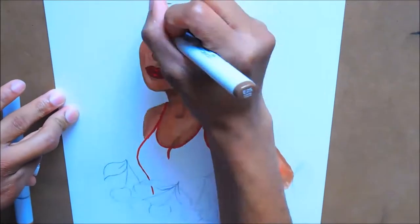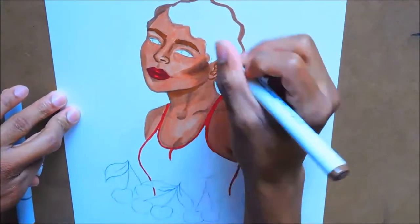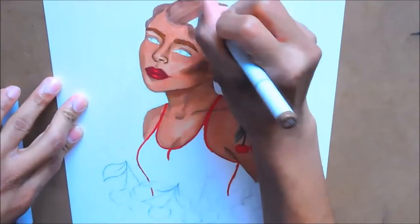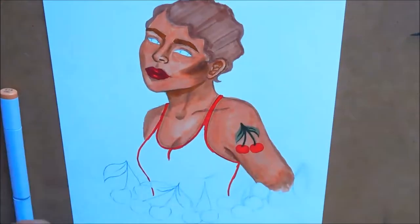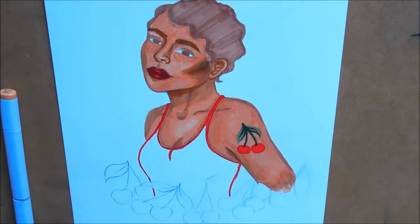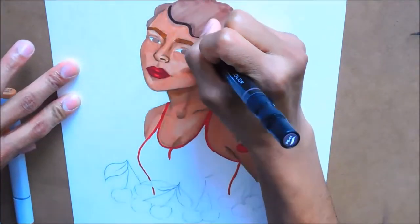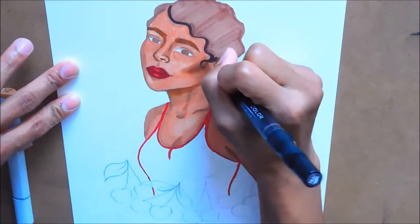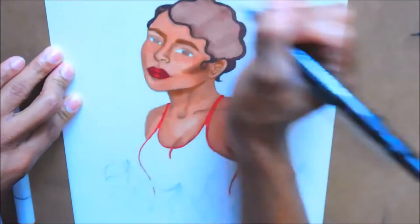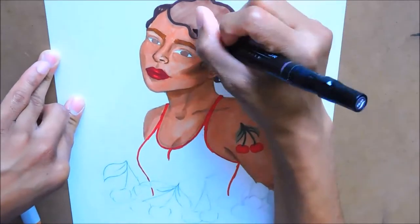One thing I do regret not doing in this series is adding backgrounds, but I feel like for the style I began with, it's okay because all of the backgrounds are cohesive. I kind of wanted this tattoo, pin-up type look for all of these characters, and they really stand out from the background with the silhouette that they have.